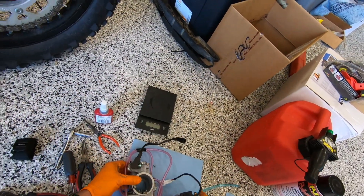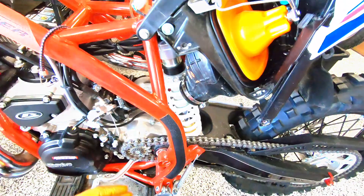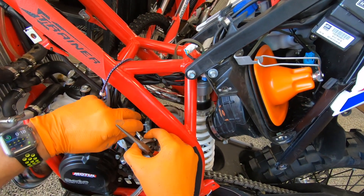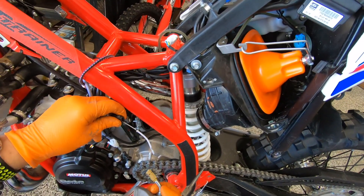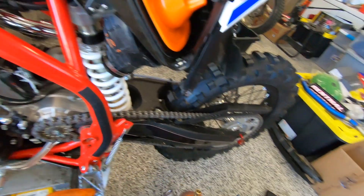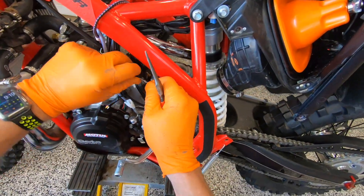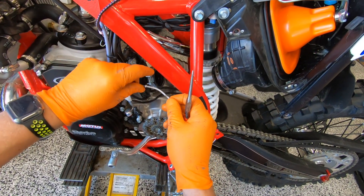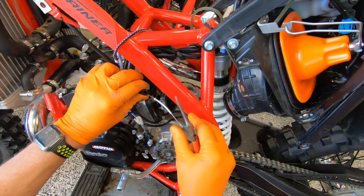We're going to set the old carb down here and get the slide and the top off, because we need to be able to get to just the cable. We will be right back — I'm going to do a little bit of cleaning on the cable and make sure there are no crimps. It's a new bike, it only has three hours, but you never know.